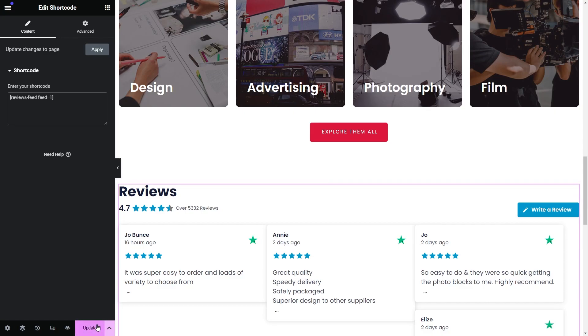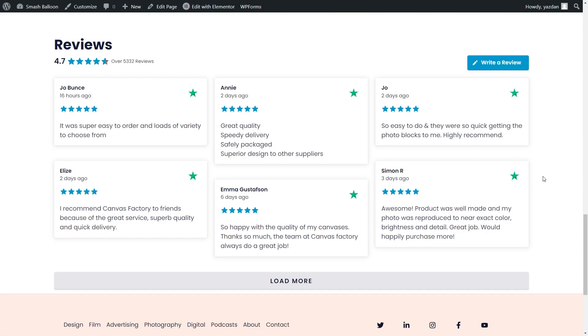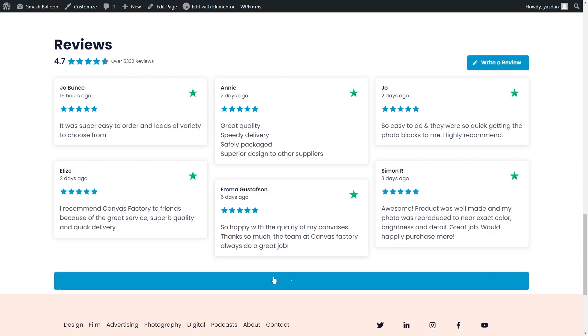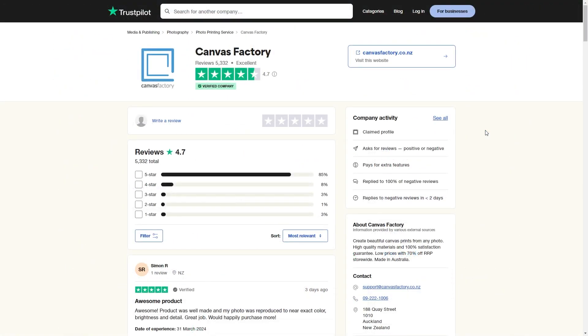Let's publish the page and check out what it looks like on the live website. Here we are inside our Elementor webpage, and right in the middle is our brand new Trustpilot reviews feed. The feed features the header at the top with the average star rating, total number of reviews, and a Write a Review button. Each review contains the author and date, the star rating, and the review text. On the top right-hand corner of each review, you can also see a Trustpilot logo. At the bottom of the feed, there's a Load More button that loads even more reviews directly on your Elementor webpage. Clicking the Write a Review button takes you directly to that Trustpilot page, making it super convenient for site visitors to leave reviews.